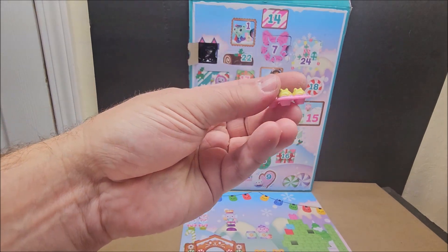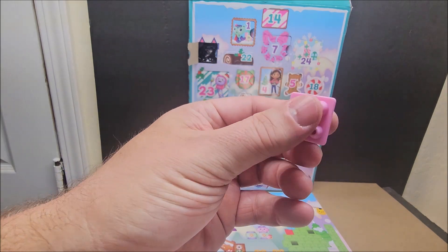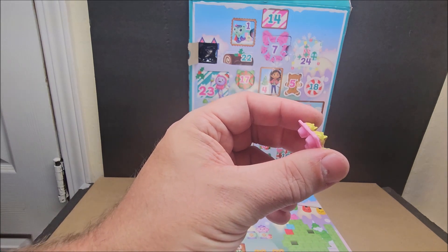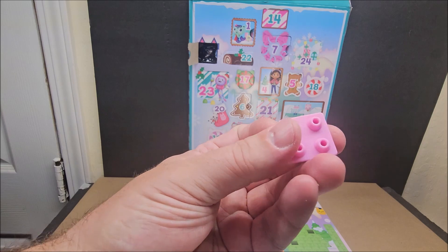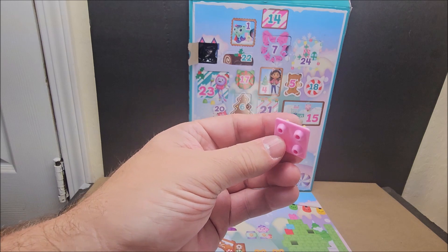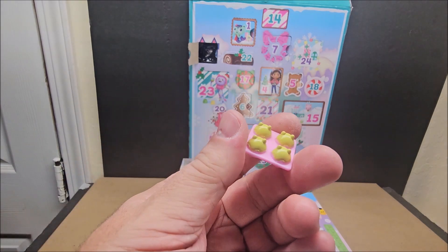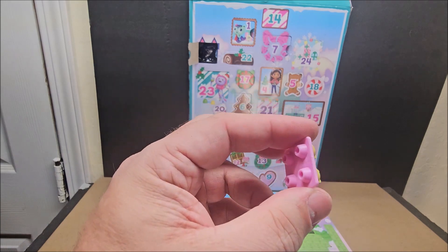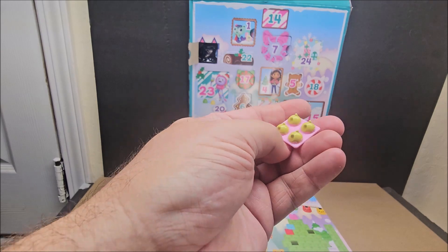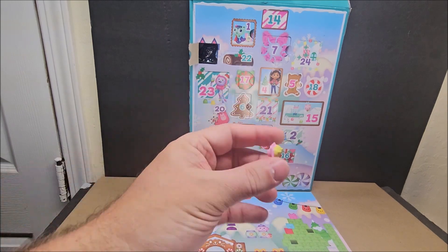We can do a stop motion with this and move it around a bit. It's not the best I've seen them do, but it's not the worst either. At the price point I paid it's a disappointment, but you might be able to get it cheaper. It's definitely playable with your other Gabby's Dollhouse accessories and the larger figures.